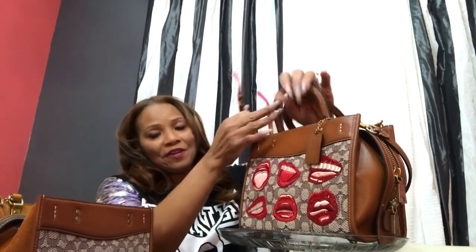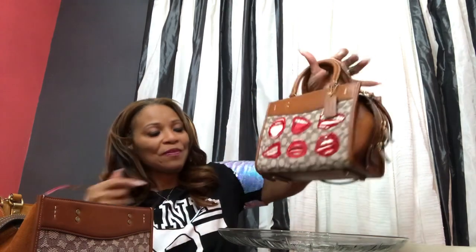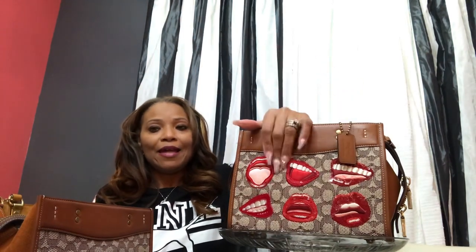Since I have started doing these videos, I have truly learned some things about my style. I have truly learned that I am attracted to this particular color leather. When I start looking at my collection and I start looking at the videos, I'm noticing that I'm repeating this same color over and over again. You just start to learn a few things about your collection.